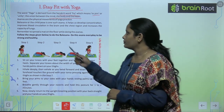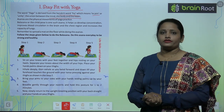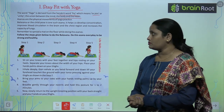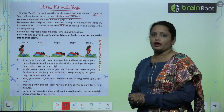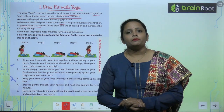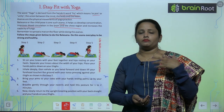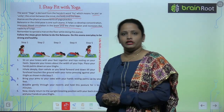Asanas are the physical movements of yoga practice. The child pose, known as Bal Asana, is one such asana. It helps us develop concentration, improves blood circulation in the brain and the chest region, and increases the capacity of the lungs.